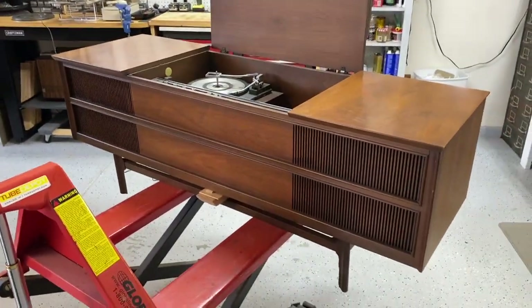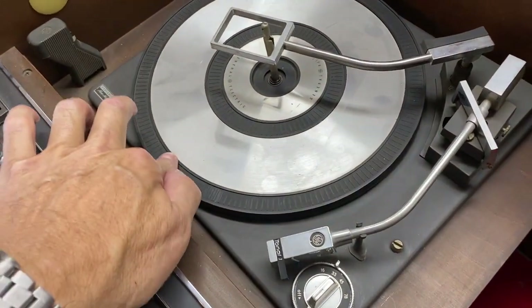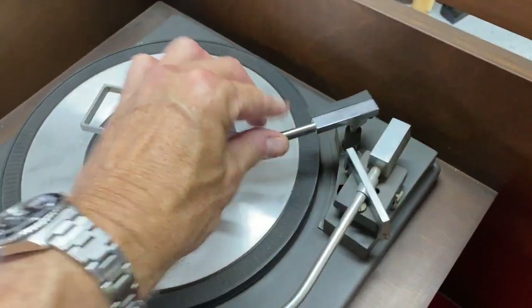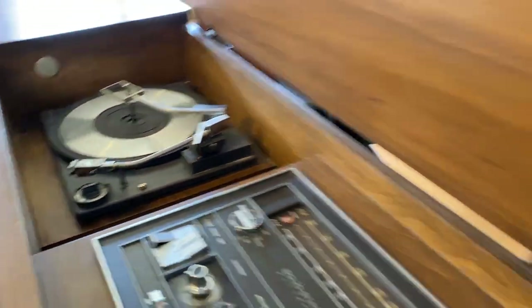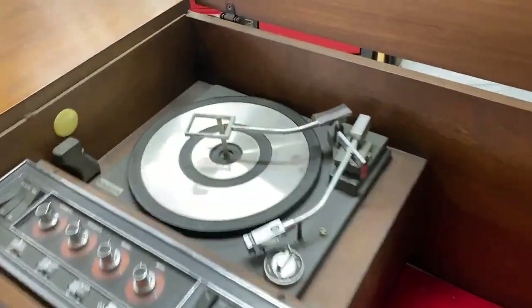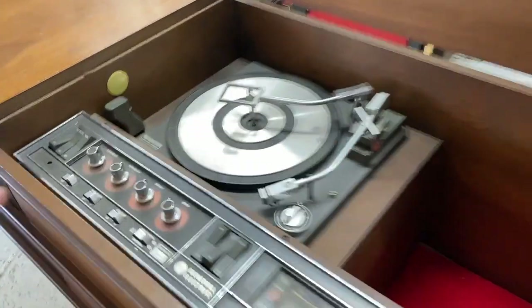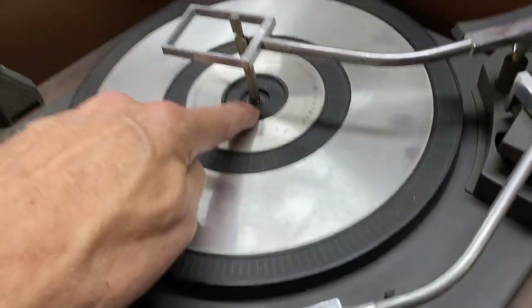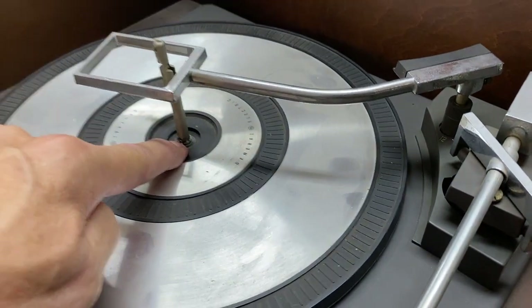It's got a lot of fine scratches, like somebody was sliding boxes on it, but we'll address that and it'll be a lot better. So when I got this one, it was seized — wouldn't move. I cannot tell you how many GEs I have gotten with seized platters and motors. One of the reasons is the GE motors run very hot, the oil wears out, and then when it's been sat there for 20 years, somebody turns it on and it gets seized up. We're gonna spray some WD-40 in there to get that moving.